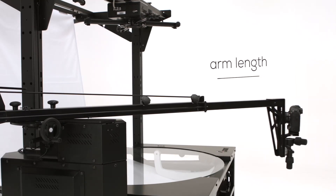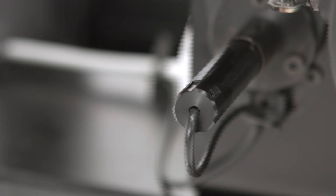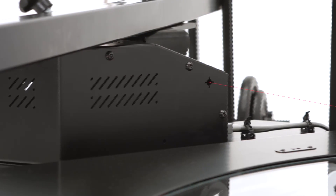The arm length is adjusted manually. For easy positioning, there is an integrated laser.